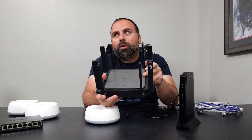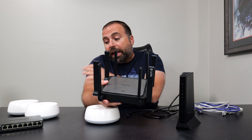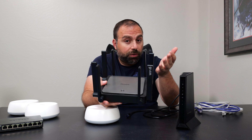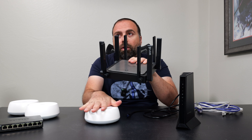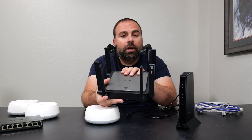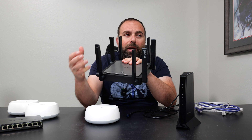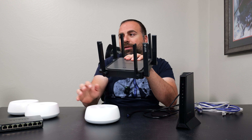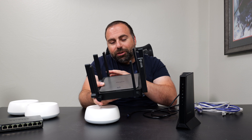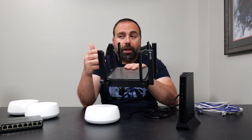A question I get asked pretty often is: can I use my existing router and just add the Deco to that network? Technically the answer is yes — it's possible. You need to go into the Deco app and run the Deco in access point mode. However, that's not something I recommend. Sometimes the Wi-Fi is clashing with each other, and most of the time you want the Deco to be your main network because typically you want your best router to be your main one. It's just much easier if you replace the existing router.